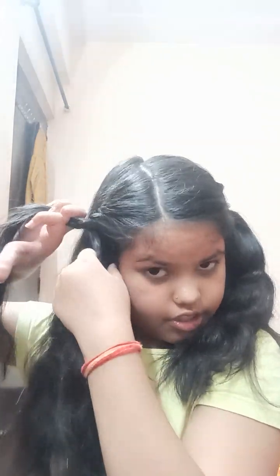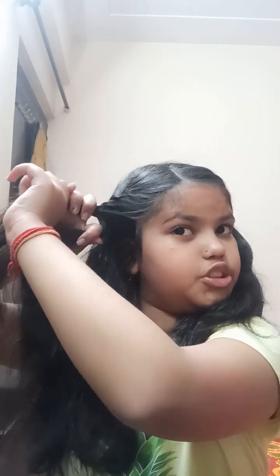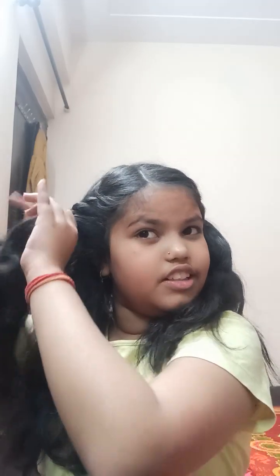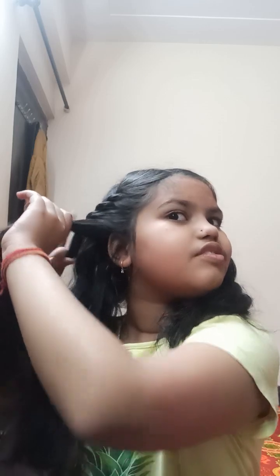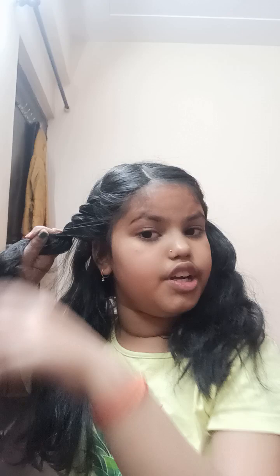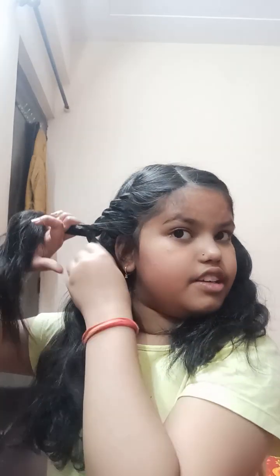Then grab some hair, make sure there are no loose hairs, and just twist. Keep repeating this process until they look pretty even. As you can see, it creates a really nice look — it looks like a French braid or Dutch braid, but it's not actually either of those.